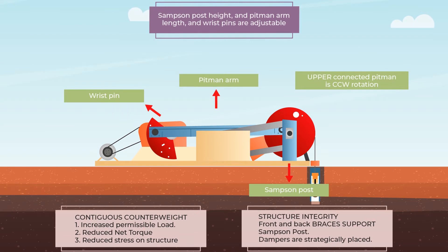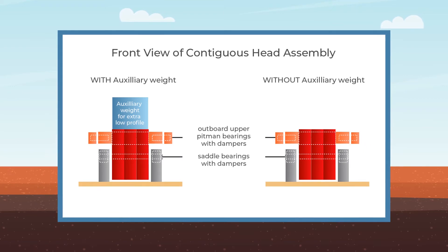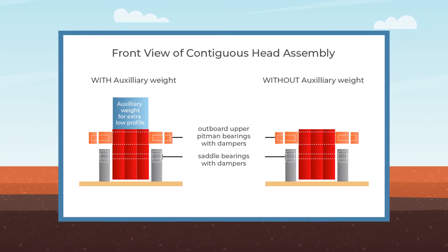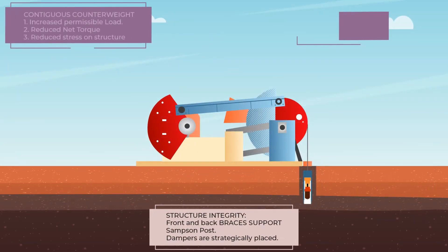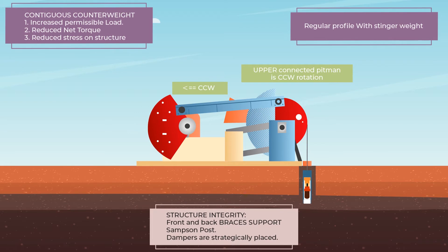Sampson post height, Pitman arm length, and wrist pins are adjustable. Upper Pitman bearings are outboard of the head, and the bearing shaft is integrated within the head and equalizer. The geometry is modifiable and configurable to reduce energy consumption and lower power requirements.